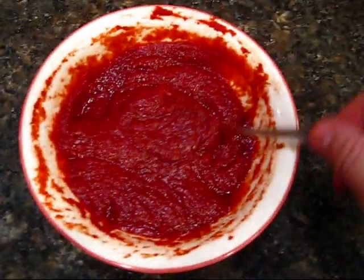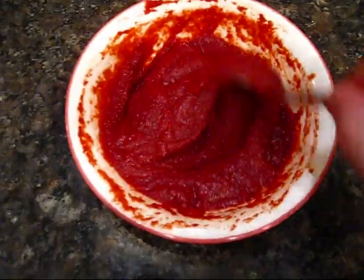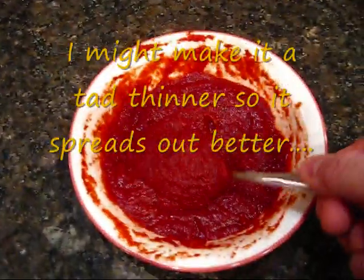I used xylitol. You could also use stevia if you wanted. Some apple cider vinegar and a little bit of hot water. It's nice and thick the way I like it.